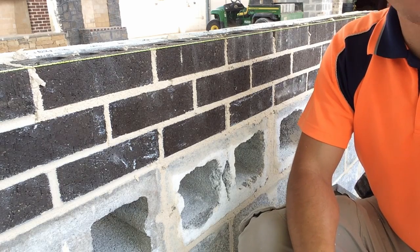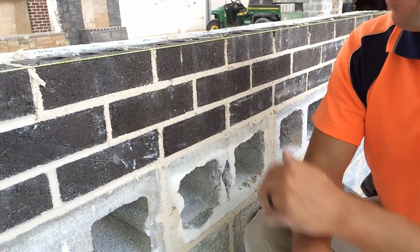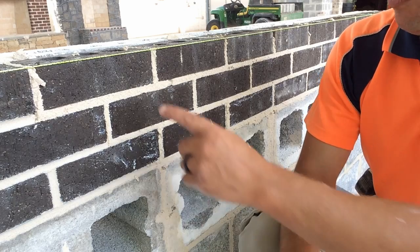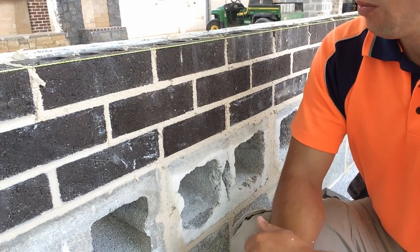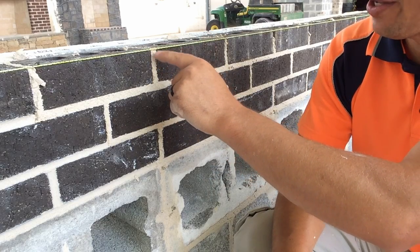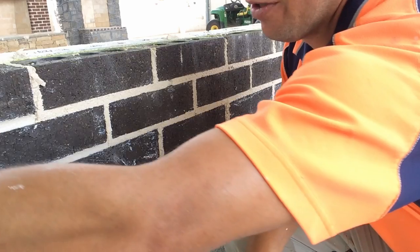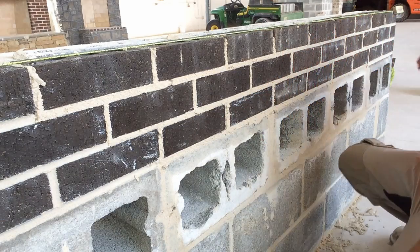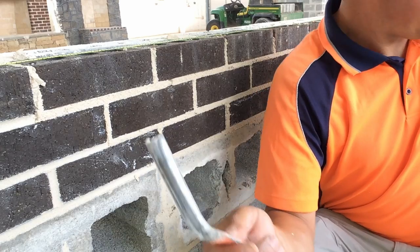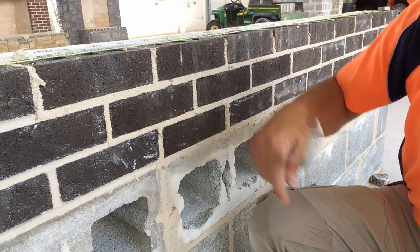Now we're going to get to the tooling or striking up process of the wall. Ideally we have nice full head and bed joints, but sometimes we don't, and we'll talk about why that's important in a minute. The first step: we're going to get this string line out of our way. When striking up the wall, if the string line is in the way, it will tend to flick the mortar back at your face — it's annoying. We're just going to move the line blocks to the top of the wall. Now our string line is out of the way. We're going to be using our striking iron first. We have nice full head joints here.